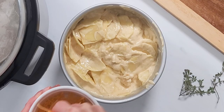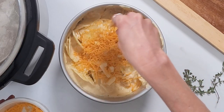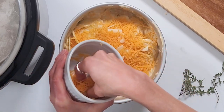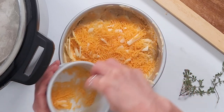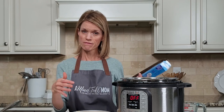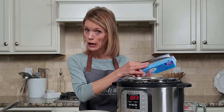Now I'm going to top with additional cheese — totally optional, but cheese doesn't hurt. I have sharp cheddar, the same cheese I used in the cream sauce. I'm just going to sprinkle that over my potatoes. It's always best to use freshly grated cheese so that it melts nice and even. We do want to cover this with foil — that's going to prevent any condensation from leaking down into that delicate cream sauce. Water plus cream: not a good idea.